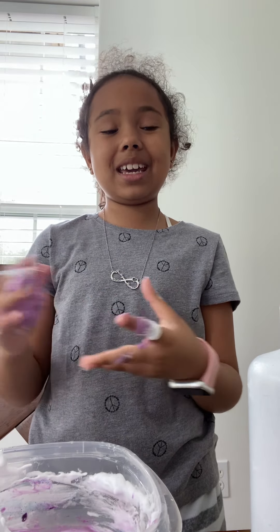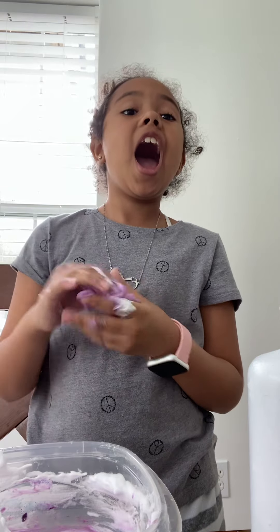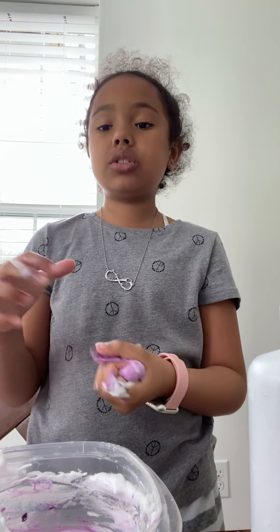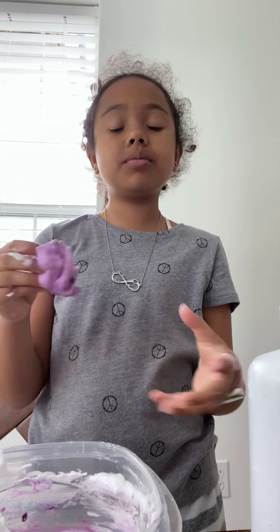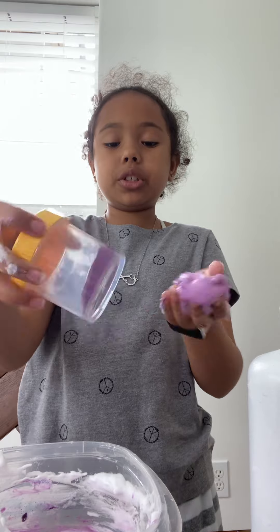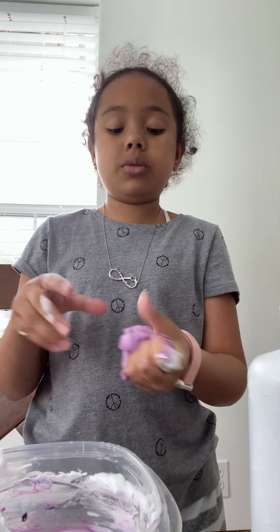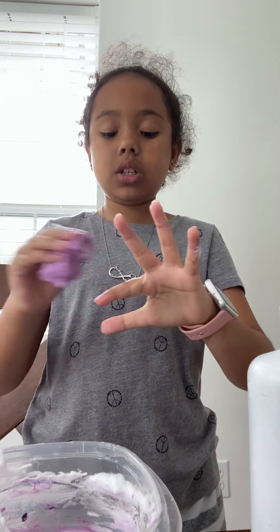This is my third slime today — fourth, actually. See how these two pieces are different? I'm going to take that out. This is so sticky.